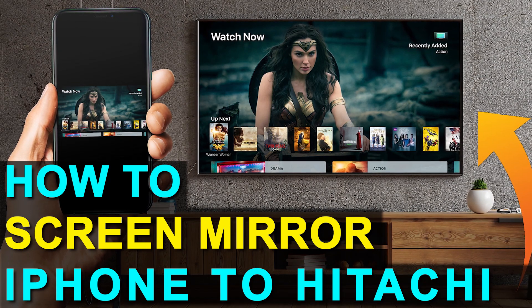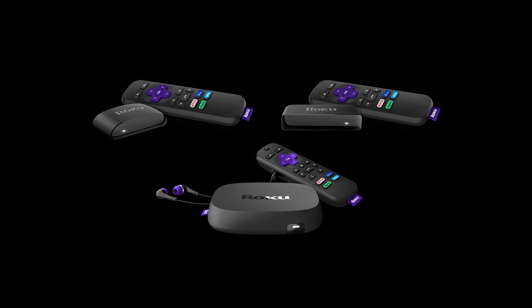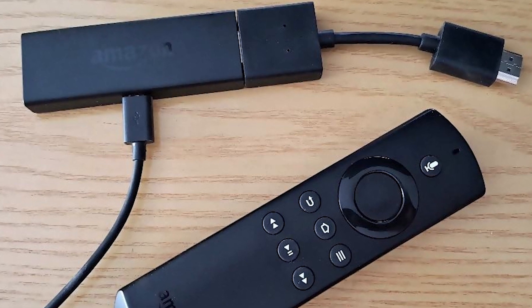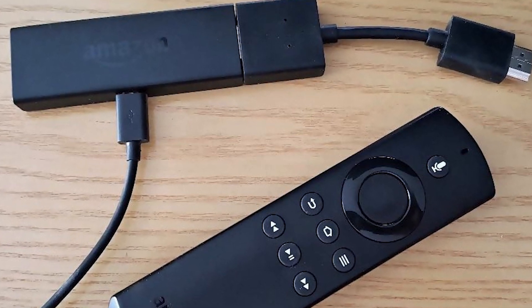So if you currently have an old TV, or if you're looking at getting a new one that doesn't have all the latest and greatest technology in it, I'm going to show you how you can still achieve the mirroring effect of getting whatever on your iPhone to the TV. I'm going to show you how to do that with two simple devices: a Roku stick and an Amazon Fire Stick. Let's go ahead and dive into the step-by-step instructions on how you do this with a Roku stick first, then I'll show you the Fire Stick next.